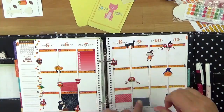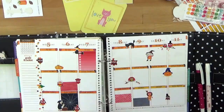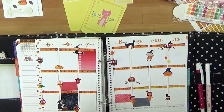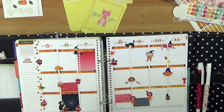Ich dekoriere eigentlich relativ viel, vor allem wenn ich schöne Sticker habe, dann kann ich mich da kaum zurückhalten. Irgendwie fällt mir da immer wieder was Neues ein. Also ihr seht, man kann Sticker, die einigermaßen die gleiche Farbe haben, prima miteinander kombinieren – es muss nicht alles aus einer Kollektion stammen. Wenn irgendwas aus einer Kollektion ist, finde ich das immer sehr angenehm.